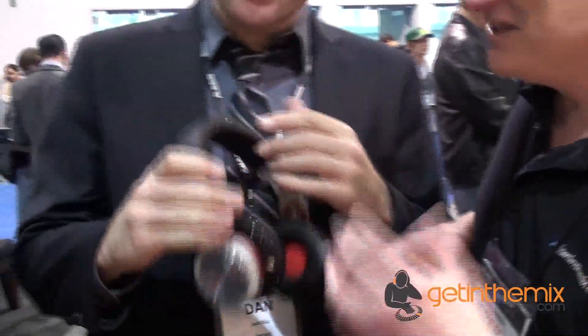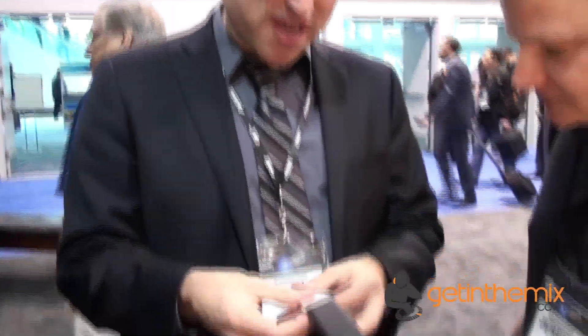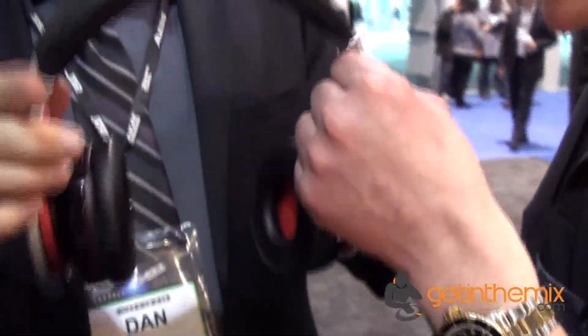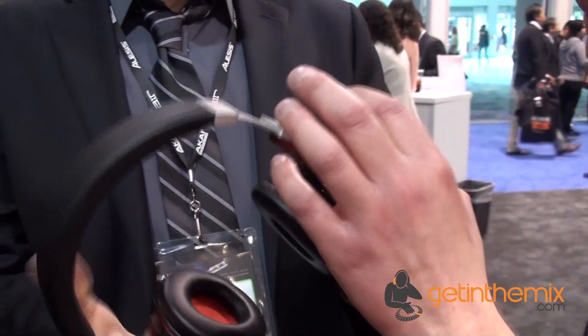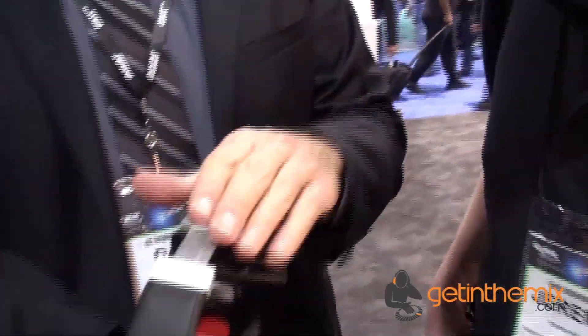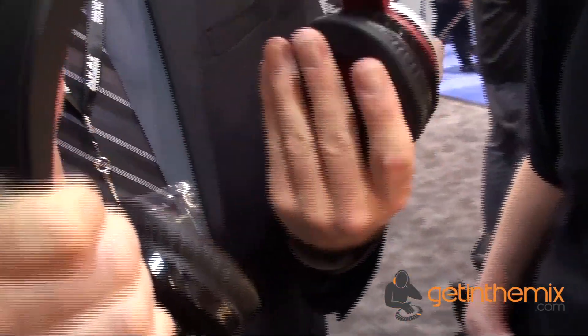Hi, Dan from Akai. What a better person to demonstrate! Can you demonstrate these for me then? Sure. This is our MPC Pro headphones. These are handmade. I did notice that the build quality is absolutely incredible. Everything is die cast — die cast steel and aluminum.